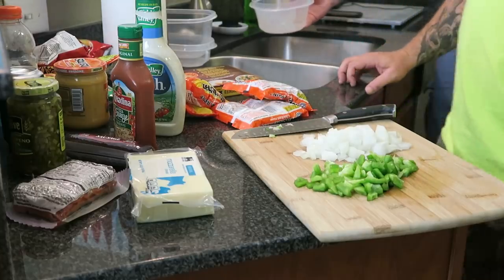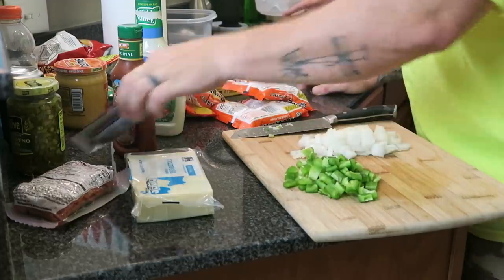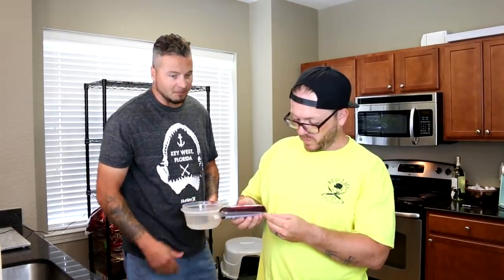I'm going to go ahead and get some water cooking in the microwave while I cut up the sausage.